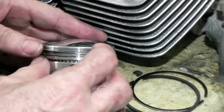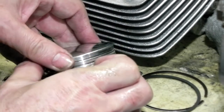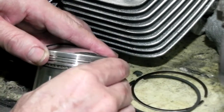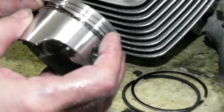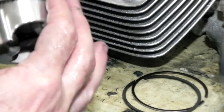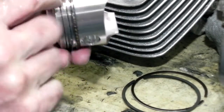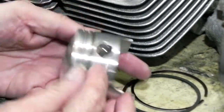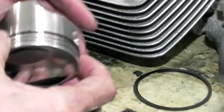Okay, here comes the bottom one. I'm not supposed to be twisting the rings like this — not supposed to do it, but I've never done it without twisting them. I don't have a ring expander tool; I'm a backyard mechanic, so I don't have all that fancy stuff. Got to work it on there, got to work it below this mark right here. There it is — that's the bottom ring, the oil ring.